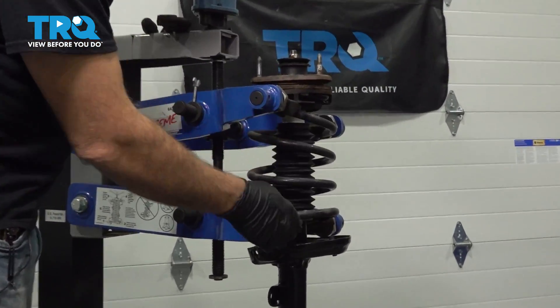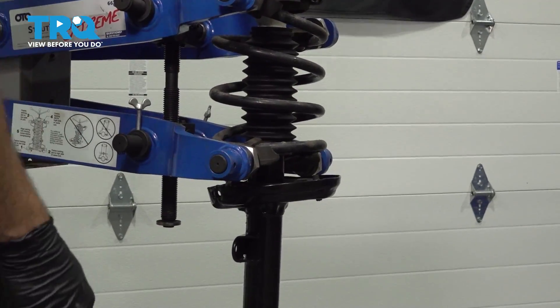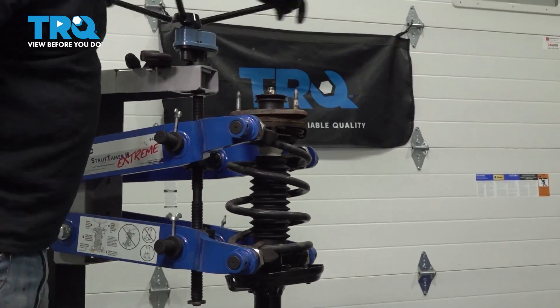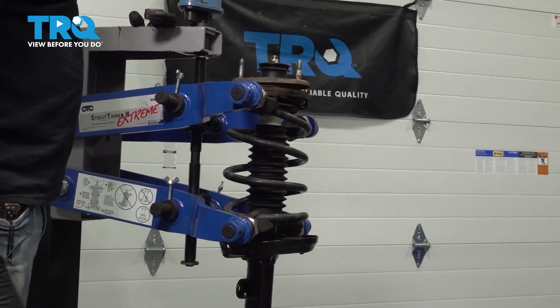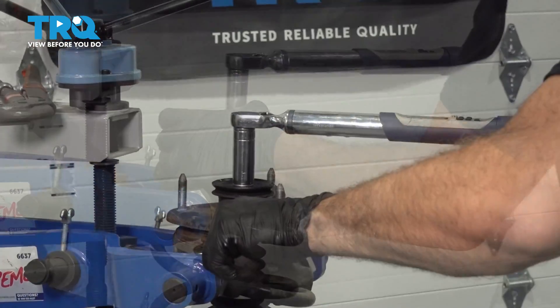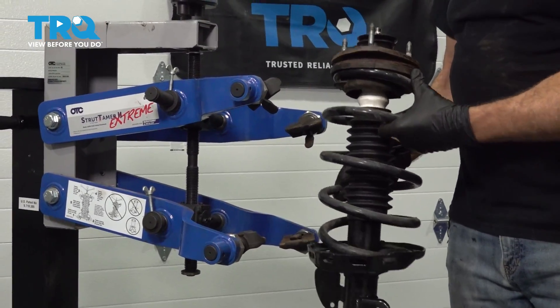Now we're releasing the compression tool. You also want to keep an eye on that lower bushing on the bottom — make sure that locks into place and that the spring expands out nice and even. I want to go ahead and torque this nut down to 42 foot-pounds. Then I'm going to remove this from the tool and let's go ahead and install it on our vehicle.